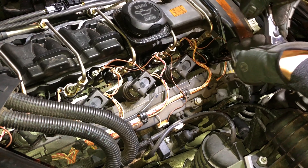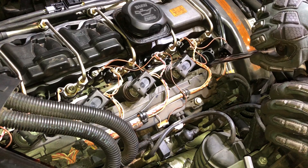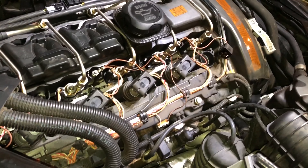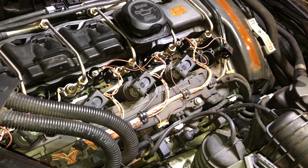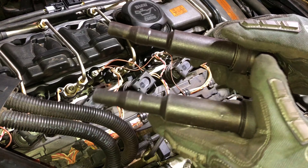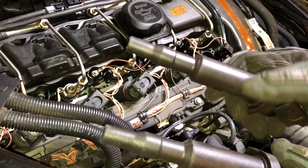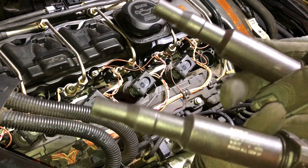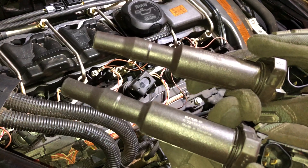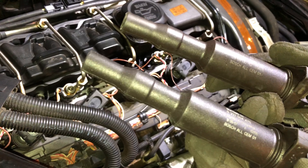This is my socket — it's 12-sided just like the spark plug I'm taking out. It also has a magnetic ring to hold it, and I have it on a long extension — far longer than I need, but now we're going to loosen this up. And there's our old spark plug.